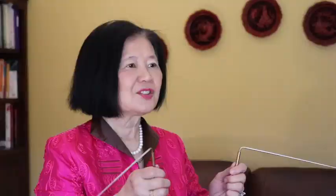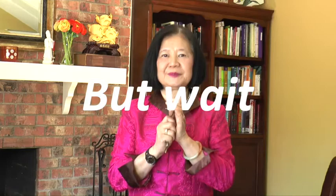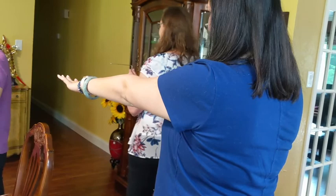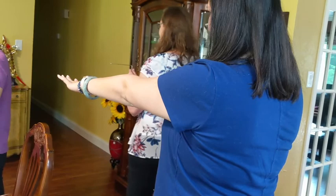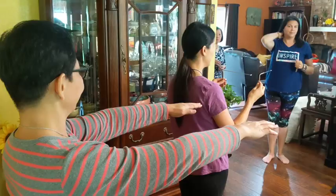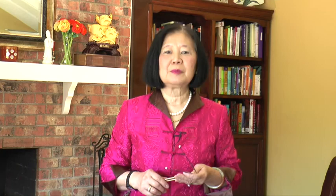You thank your rods and you put them away. What I have just shown you was how to calibrate the rods. I have been using these rods for many, many years. When I teach dowsing classes, sometimes some students will say the rods are not working for me. The rods are as good as the dowser's intentions. So if they don't immediately work for you, you want to make sure you check the preliminaries.